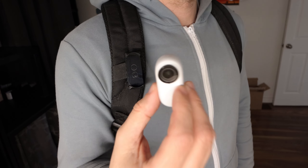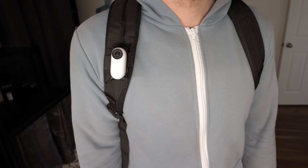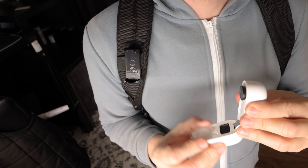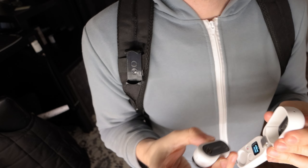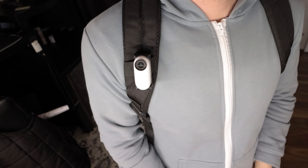I was going to make a slightly fancier version of this and make a small batch to sell, but with shipping costs it's probably not worth it. Anyway, if you have the same issue where the pendant isn't secure enough under thick clothes, try mounting it to your backpack strap instead. That's it for now — I'll see you next time.